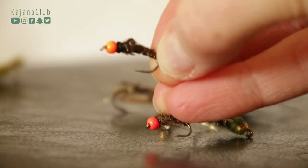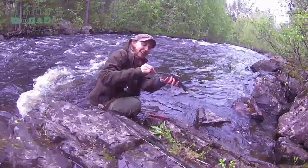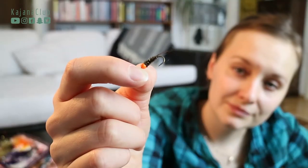The third type of nymph that I like are these small colorful bead head nymphs. I use these for grayling fishing. I suppose the colorful head is pretty odd and irritating, and pretty visible in the fast-paced river, so the grayling goes for it.